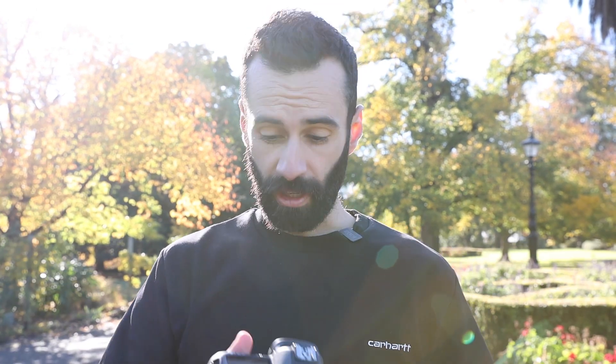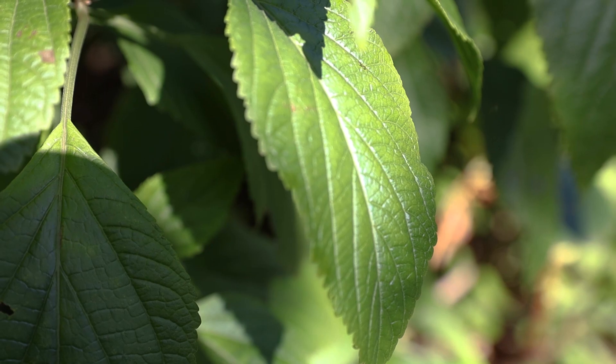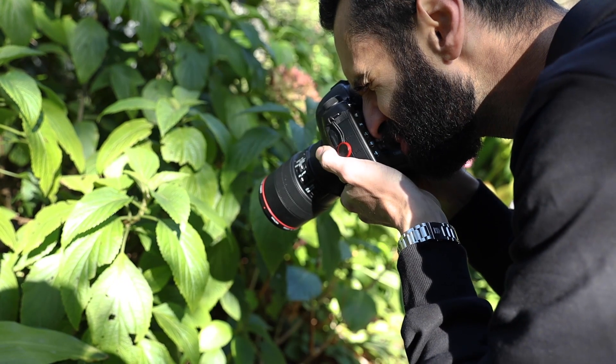Something else I've been doing is using back-button focus — it's helping me focus a little bit faster because any little bit of movement makes the focus jump out quickly. I've also found that being so close to the subject makes it really hard to keep things nice and steady, especially with moving subjects like leaves or the bee. You want to keep the shutter speed as fast as possible. The rule of thumb is keeping your shutter speed at twice your focal length — so for a 100mm lens, that's a minimum of 1/200s — but I'm trying to keep it even faster for a really crisp image, even if it means sacrificing a little ISO.